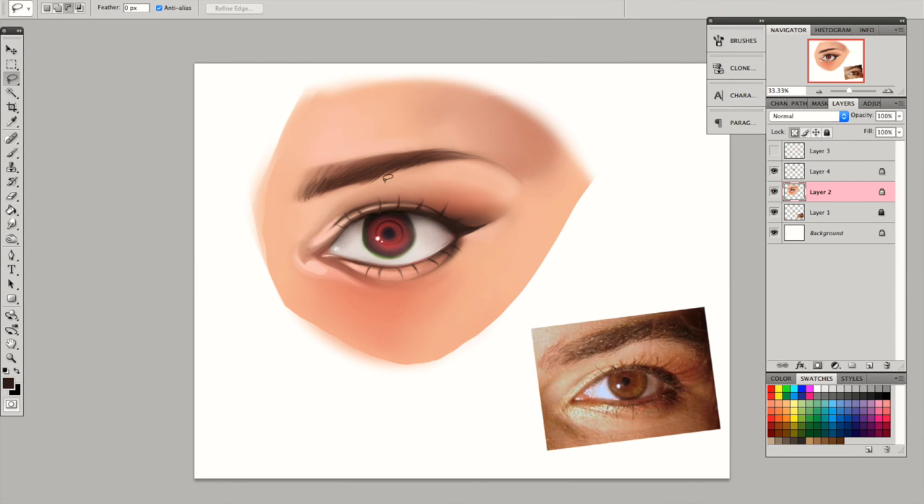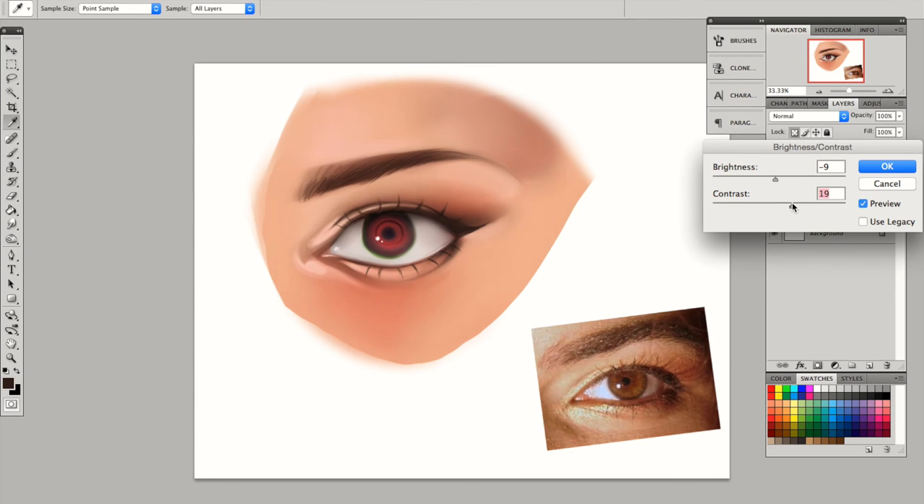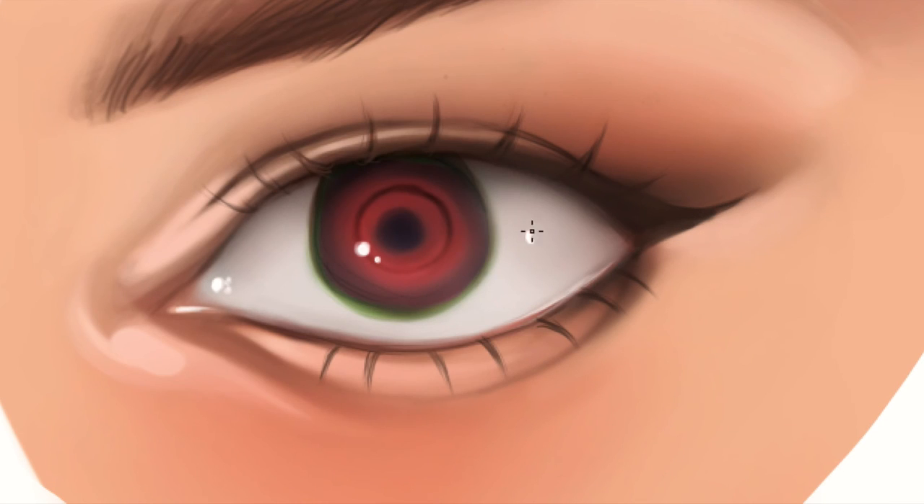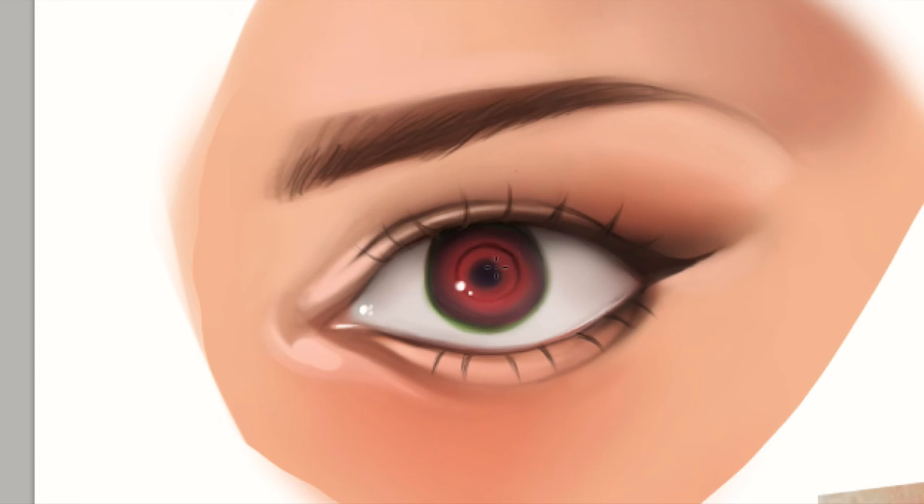I like to experiment with the brightness and contrast just to see what looks better on the painting. Adding a little bit more highlight on the tear duct and also at the other end of the eye so that the eyeball looks more spherical.